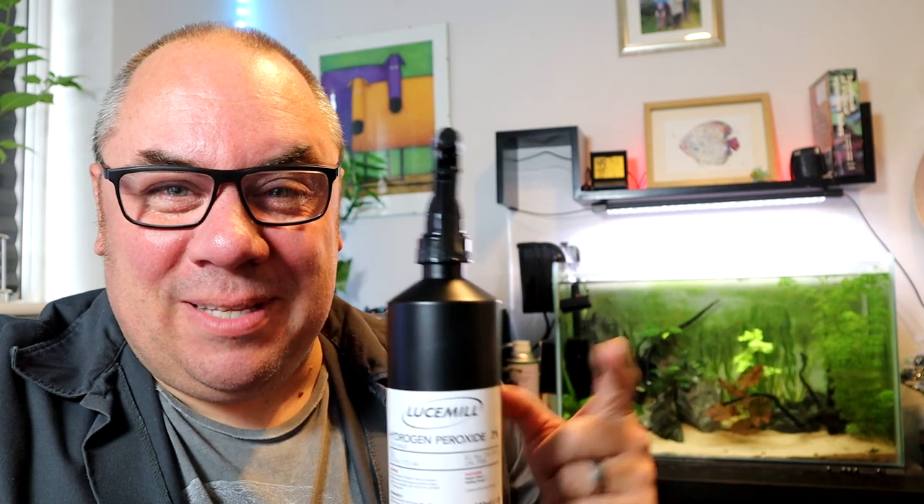Hey folks, welcome back to the channel, nice to see you again. Today we're going to be talking about this stuff — H2O2, hydrogen peroxide.